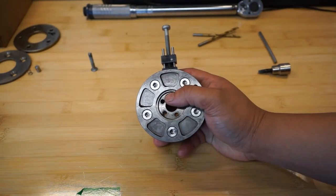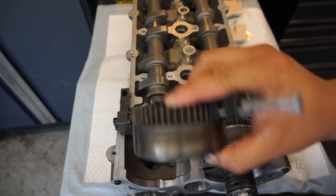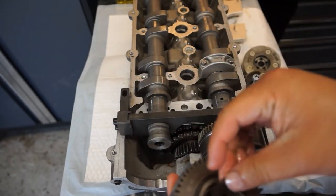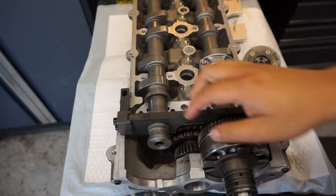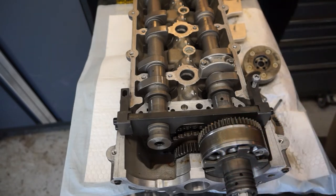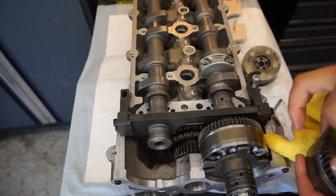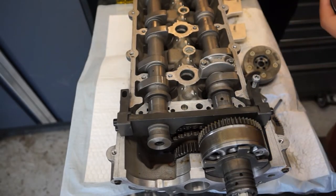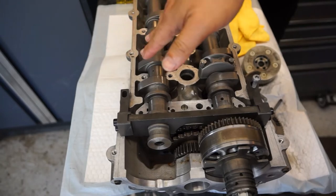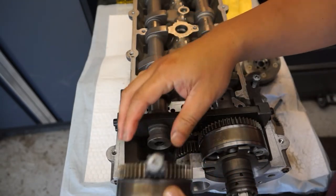We'll bring it back to the cylinder head and show how that's done. Replace the new crush washer — this is old but just for demonstration. Make sure the surface is dry and the back of the adjuster is also dry, because this is the only thing keeping the adjuster attached to the camshaft. Remember the cylinder head is off-kilter about 45 degrees to the left. Set it up with the lash gear locked.